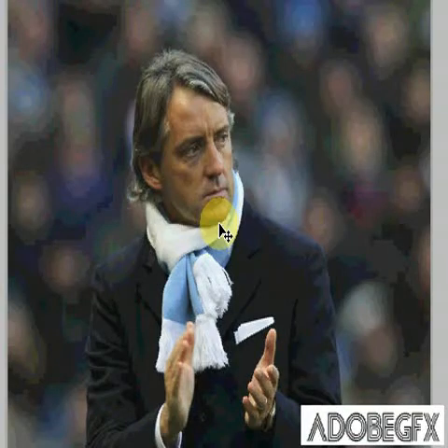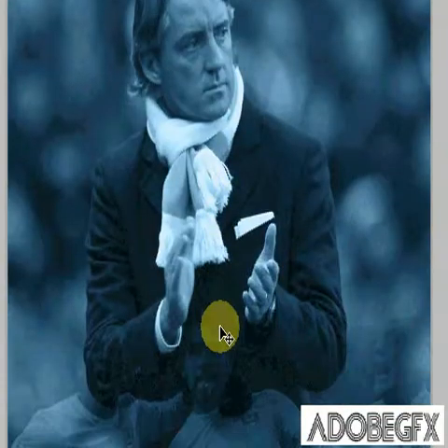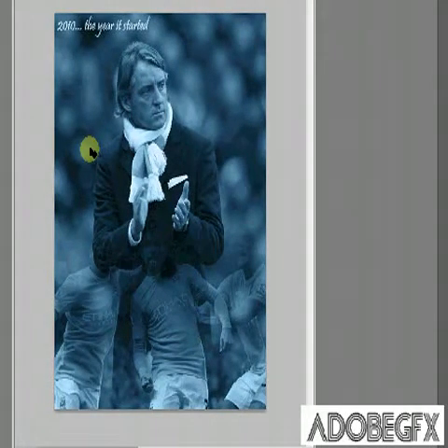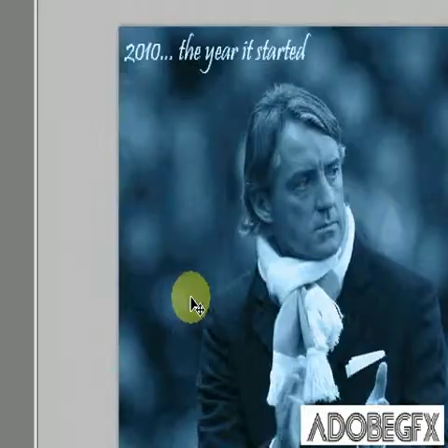Hello and welcome to another Adobe GFX Photoshop tutorial. What you'll be learning is how to make a basic movie style poster. As you can see, two images merged into one with a bit of colour distortion and things like that. Really easy beginner's work, so it shouldn't take more than about 3 minutes.